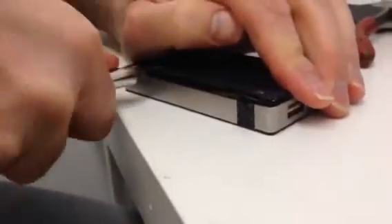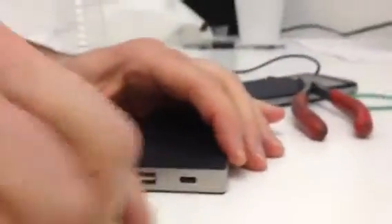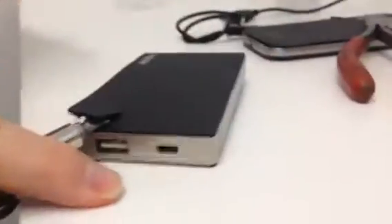This is us taking apart our Mophie — $75 down the tube — but we need to know how to do this for our new company. I think there's a little gerbil in here personally that runs the whole system.